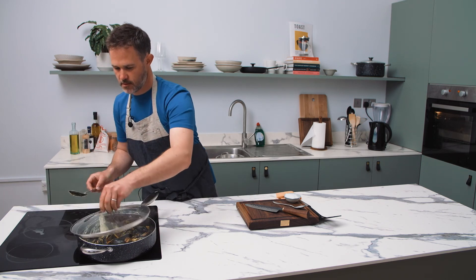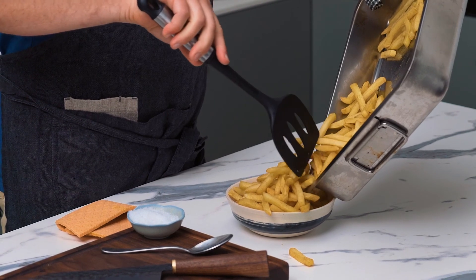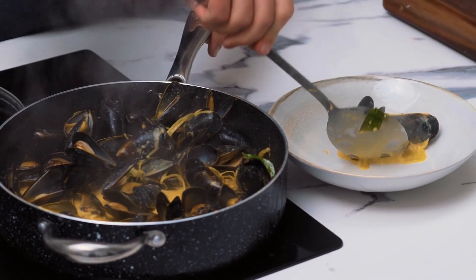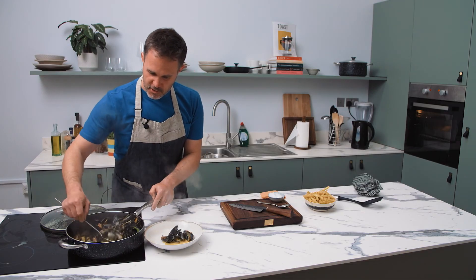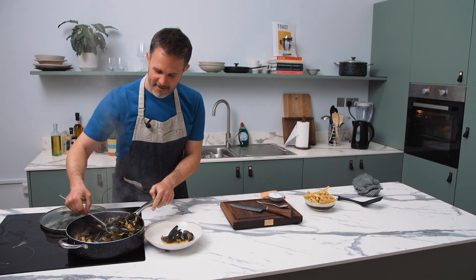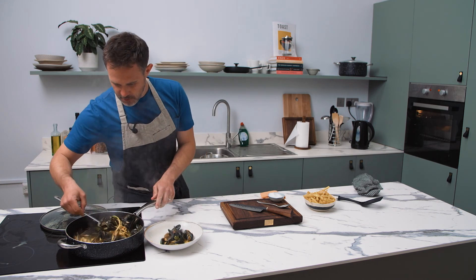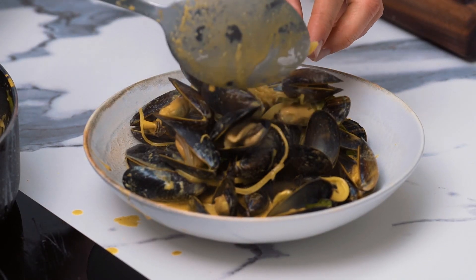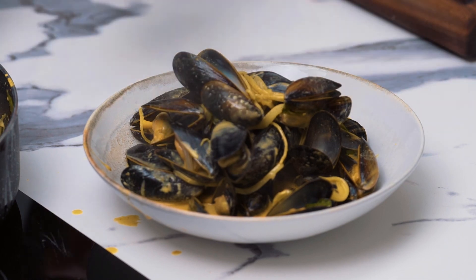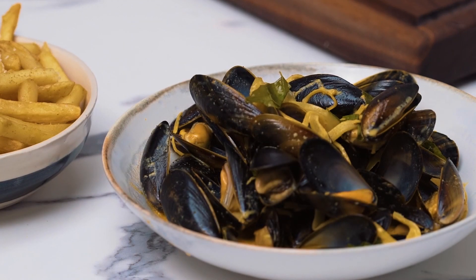By the time you've got your chips in a bowl and people are at the table, it's all done. So that's it — curry leaf mussels with fries. We've just created a base with onions, ginger, garlic, curry leaves and mustard seeds, cumin, turmeric, a bit of chilli powder, some cream and some tomato puree, and that's it. Curry leaf mussels with fries — super simple, very quick, and will sate your craving for something spiced and curry.